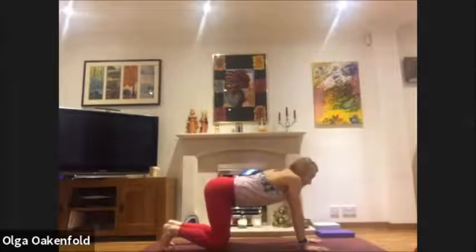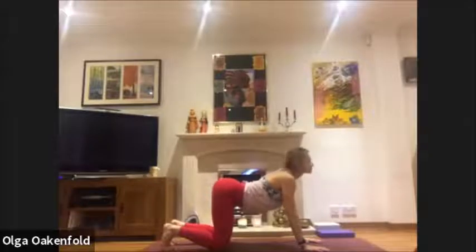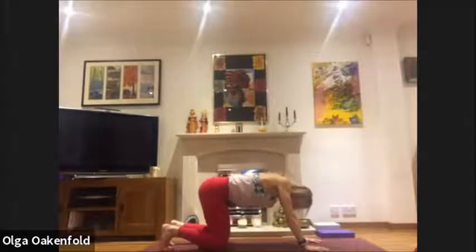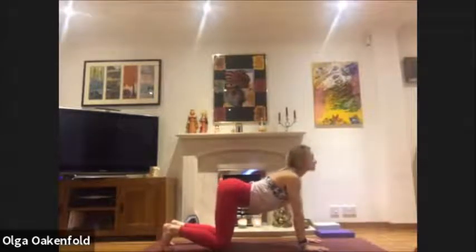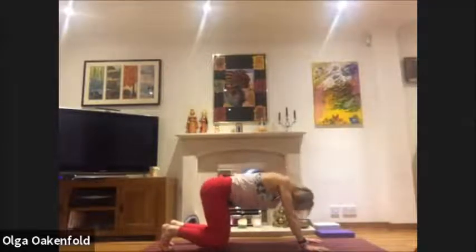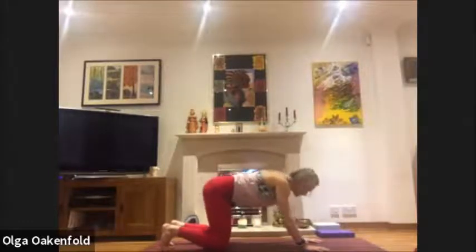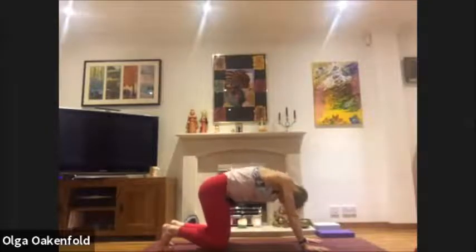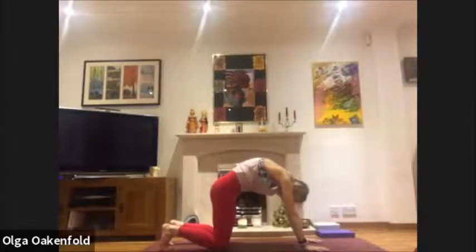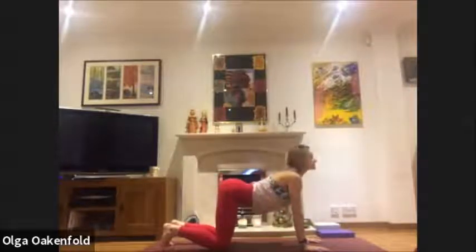Let's lengthen first and open the shoulder blades. Inhale and look up; as you exhale, chin to your chest and round. Inhale, abdomen down, lift your heart to look up. And again exhale and round. Continue with nice and easy movement, just releasing all the tension. Start to warm up with lovely gentle movements — let's do one more.